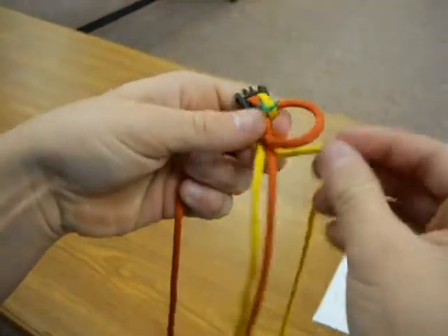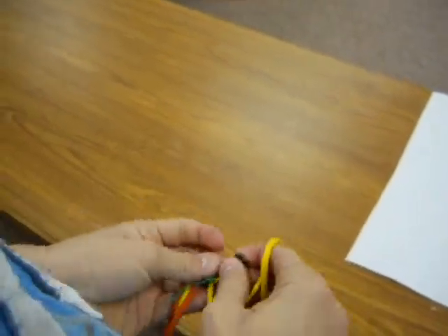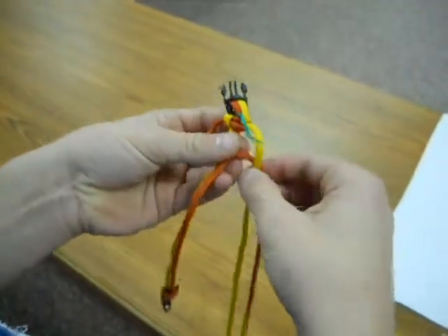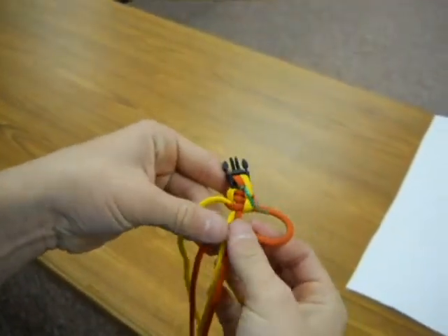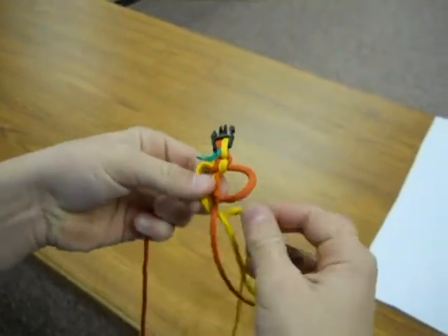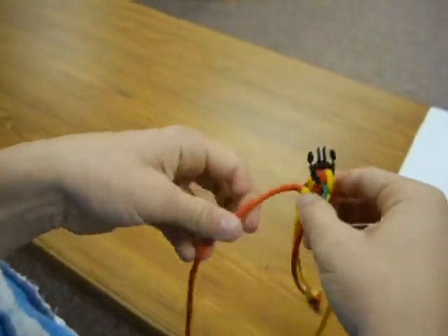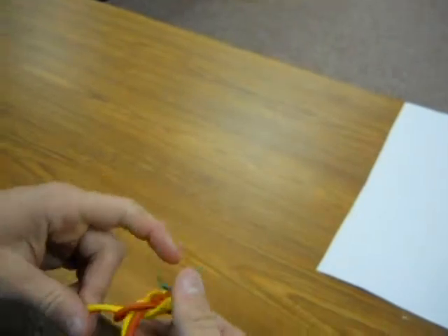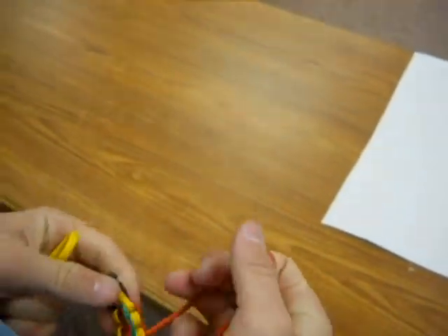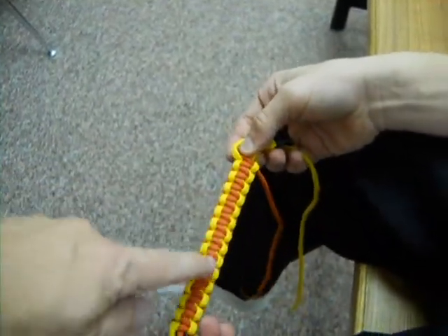Orange goes over the top, yellow comes up and through — pull it tight. Orange lays across the two cords, yellow goes over the top of the orange, up under and through the hole, pull it tight. Keep repeating that pattern. You should have orange in the middle and yellow on the borders. After a few knots, that's about the time you'd want to take out the twist tie. Here's what it should look like — if anything looks strange, unravel it. The nice thing is you've got yellow on the outside and orange on the inside, and it's reversible.